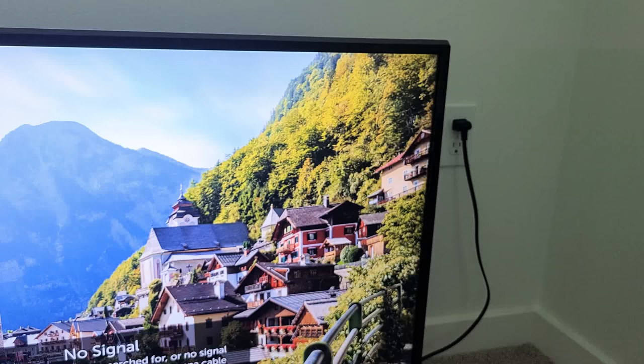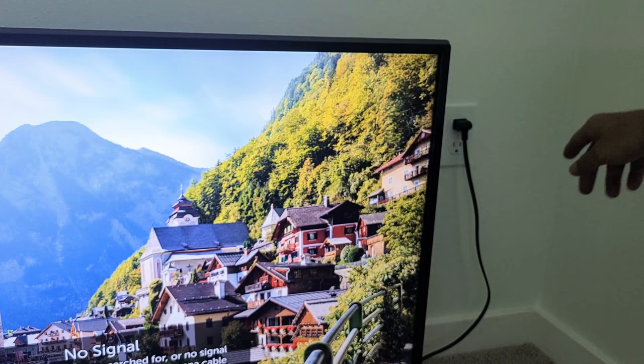So the first thing to try is this: go ahead and pull your power cable out of the wall socket, just like this. Wait 30 seconds. After 30 seconds, go ahead and plug it back in, then grab your remote and try to turn it on and off — and hopefully you're up and running. If not, we'll go to the next step.